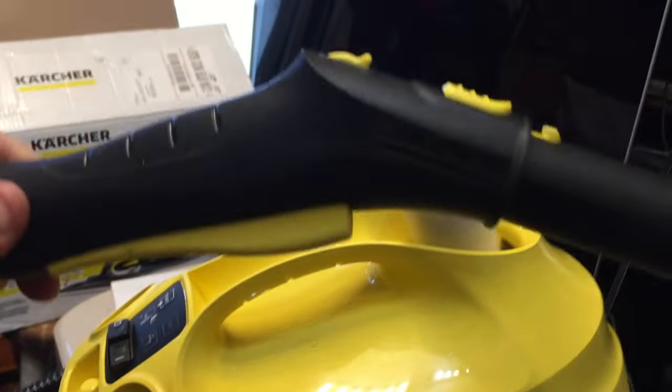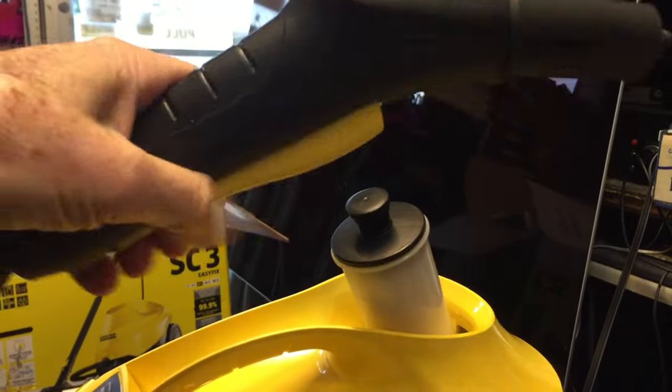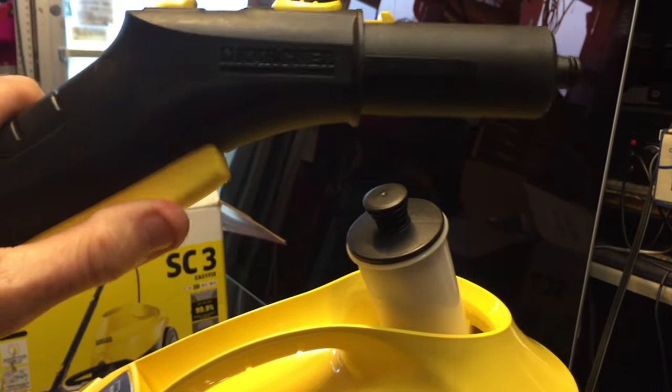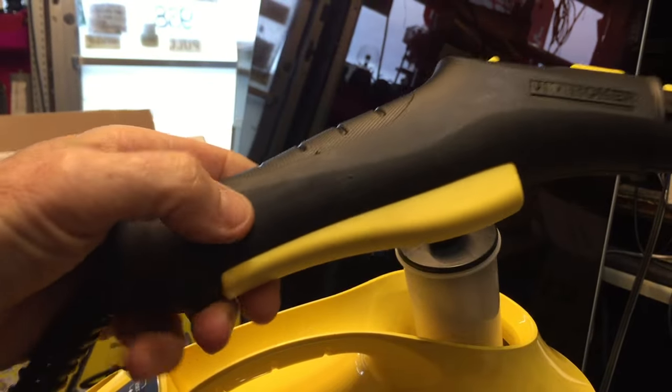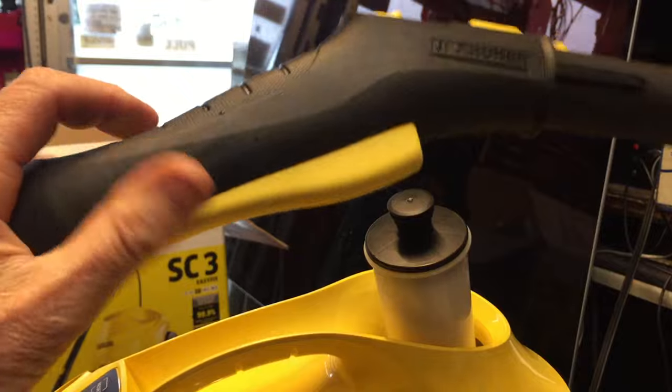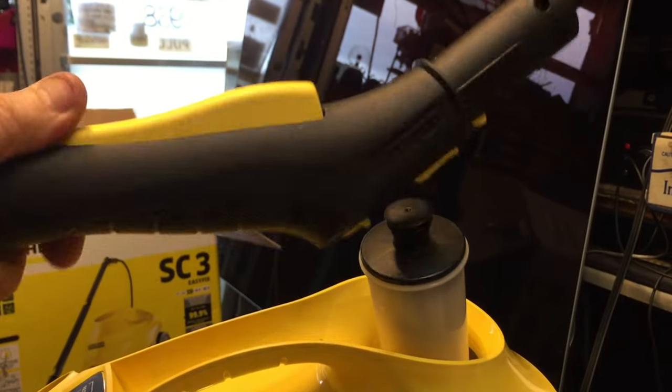My first thought was maybe there's an electrical switch in the little handpiece, and when you press the trigger it's not actuating a solenoid valve. I took the handpiece apart and it turned out there was no electrical switch in there — it's purely a mechanical device. So if you've got one of these, there's no point in taking it apart.